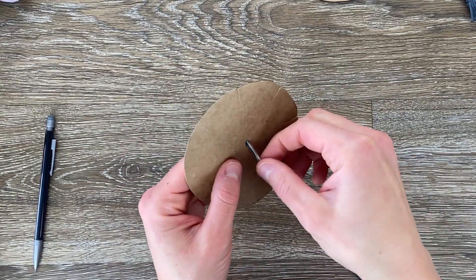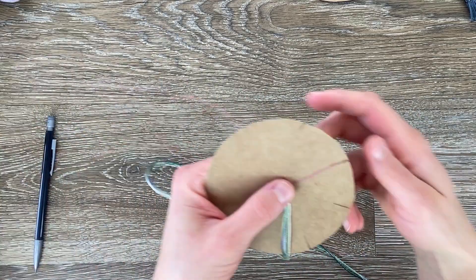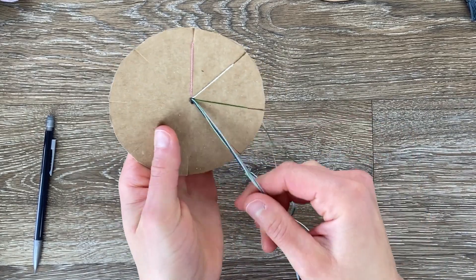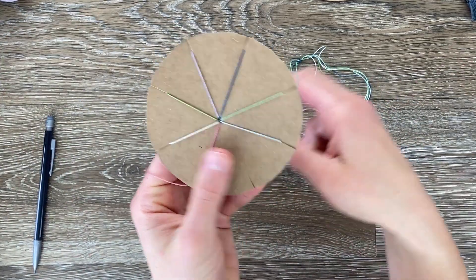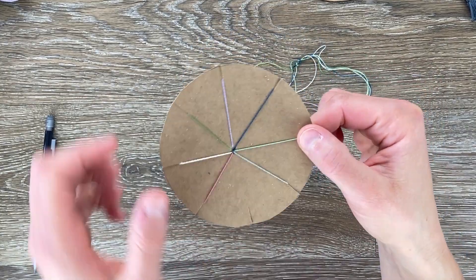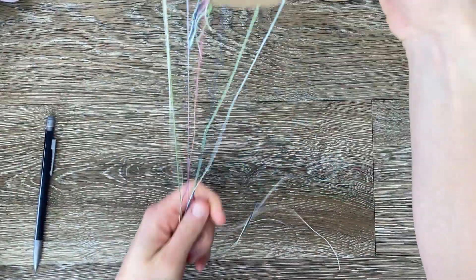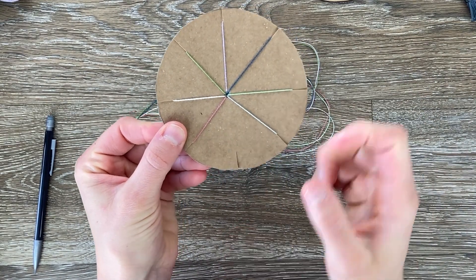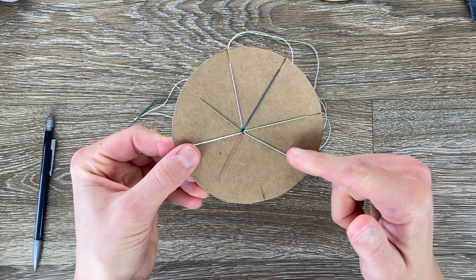You're going to separate the strands and put one strand in each of these slits that we cut — it doesn't matter which ones — and you're going to be left with one empty slit. Now you can see we have one empty slit and all the other ones are filled with a color. Make sure whenever you are weaving your bracelet that you continually keep these strands at the bottom untangled. We're going to start with this empty slit facing you, and you can count one, two, three and move it — or the other direction, one, two, three and move it.